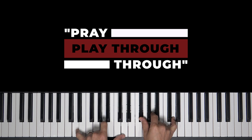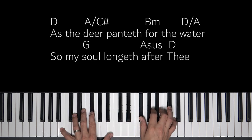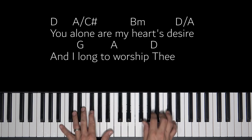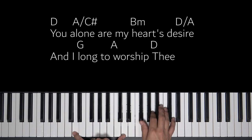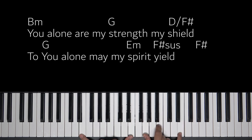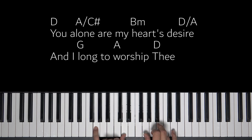Let's pray through this song. As the deer panteth for the water, so my soul longeth out to Thee. You alone are my heart's desire, and I long to worship Thee. You alone are my heart's desire, and I long to worship Thee. You alone are my heart's desire, and I long to worship Thee.